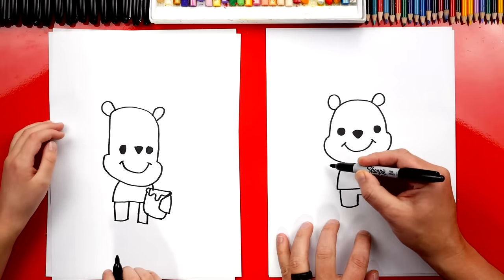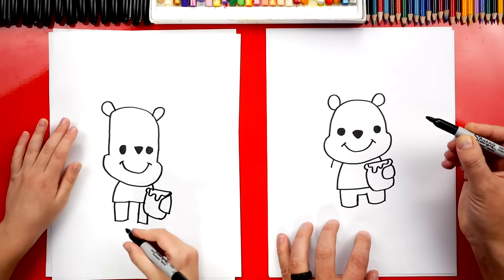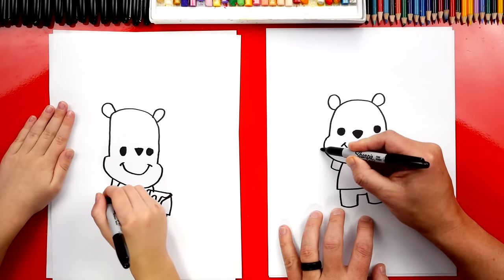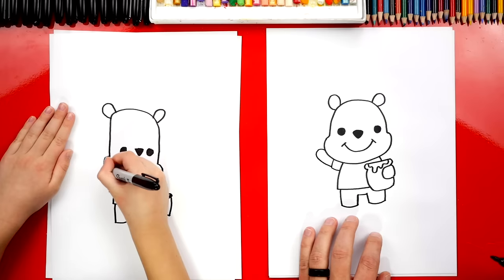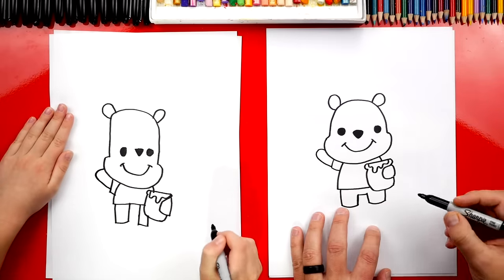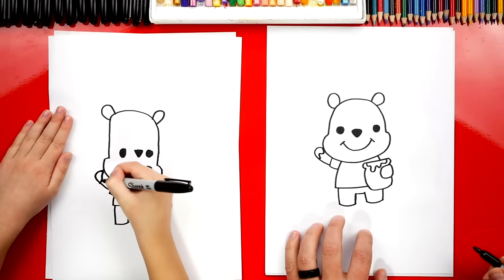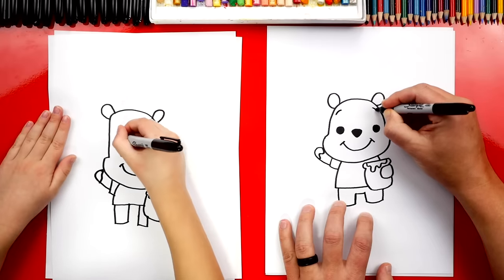Now let's draw his arm that's sticking out over here — let's draw him waving. We're gonna draw a short line down from his chin and then connect it into his belly. Then let's draw his little arm sticking out — a sideways U-shape that connects, it kind of looks like the letter J. Then let's add a little bit of honey on his paw and draw a wiggly line. Oh, and also let's give him eyebrows — draw a little eyebrow up here and one over here on this side.